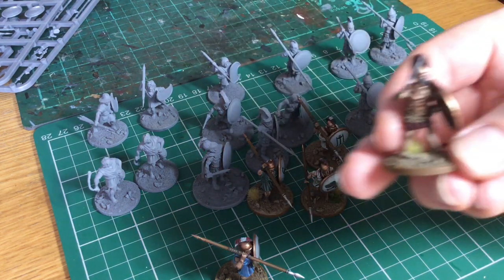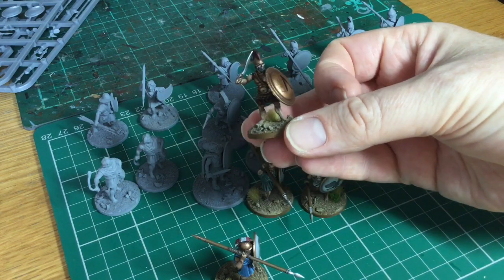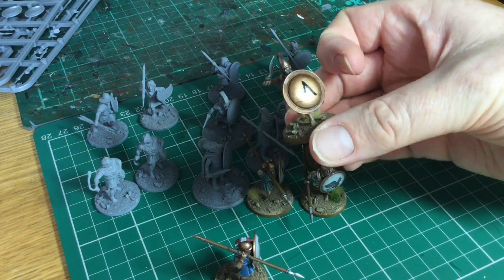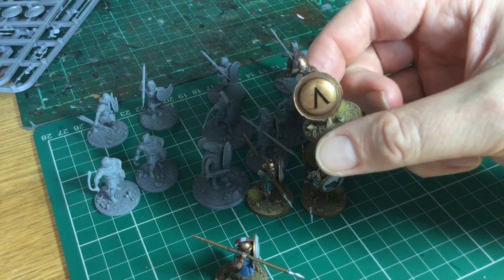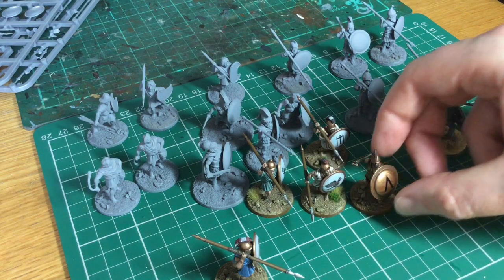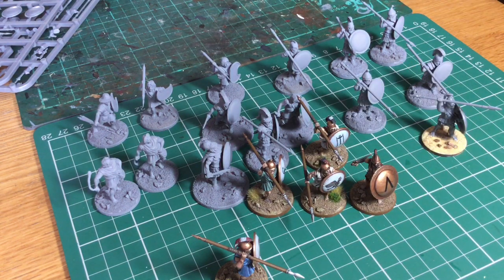I've also done a Spartan, so this one's from the Warlord Games Spartan kit. I'm really enjoying working on this project. I've got quite a lot to do so I've been working on it for a good few weeks, but it's really interesting to paint.